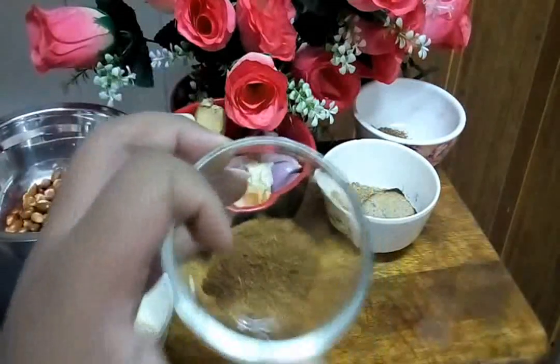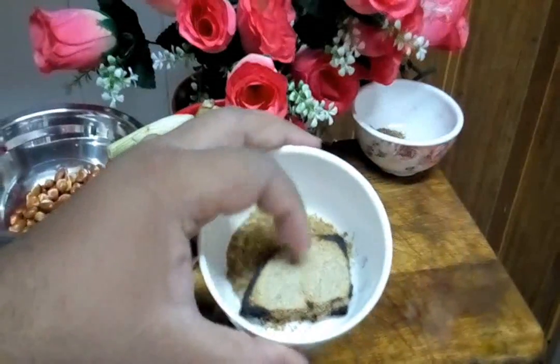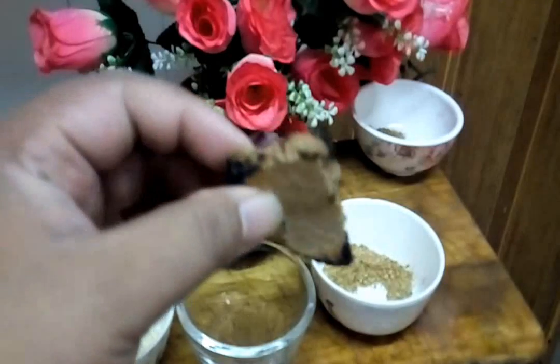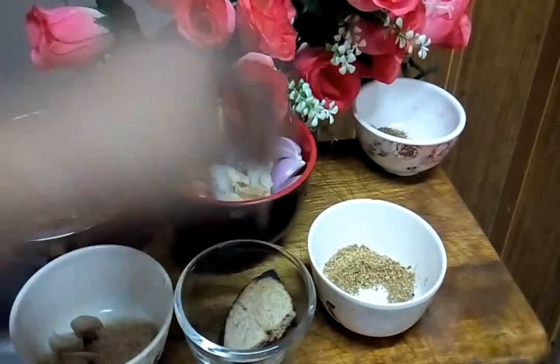And this one is cumin powder, one tablespoon. And this one is shrimp paste — I burn it in the fire. It must be burnt in the fire. Belacan must be grilled because we want to get the aroma from it.